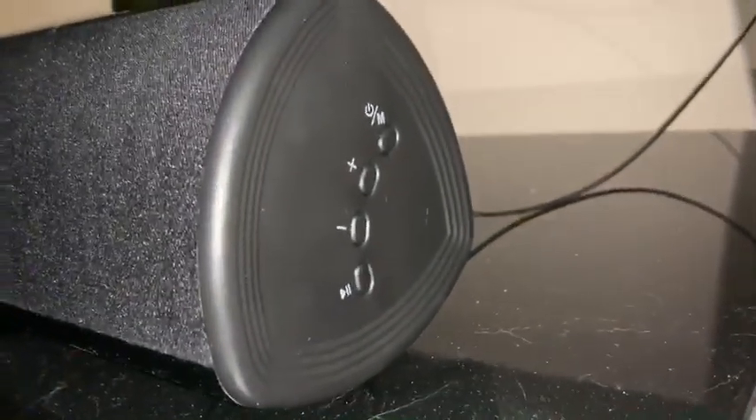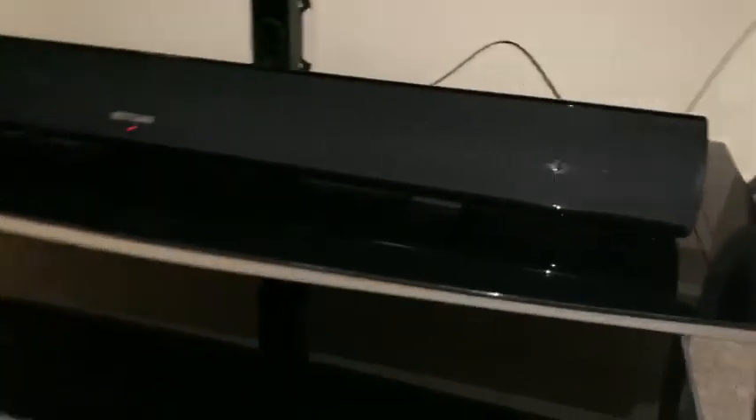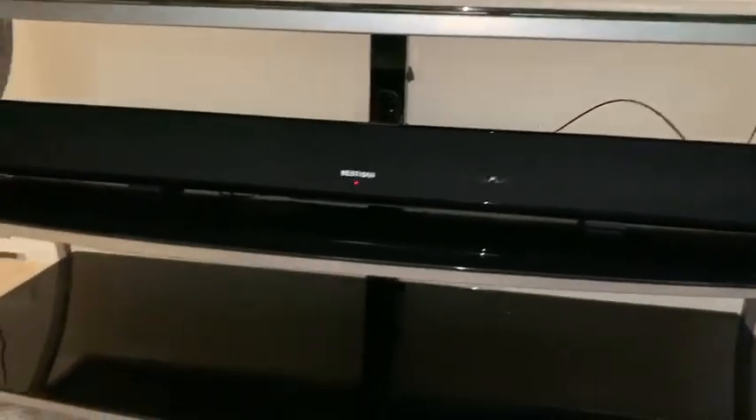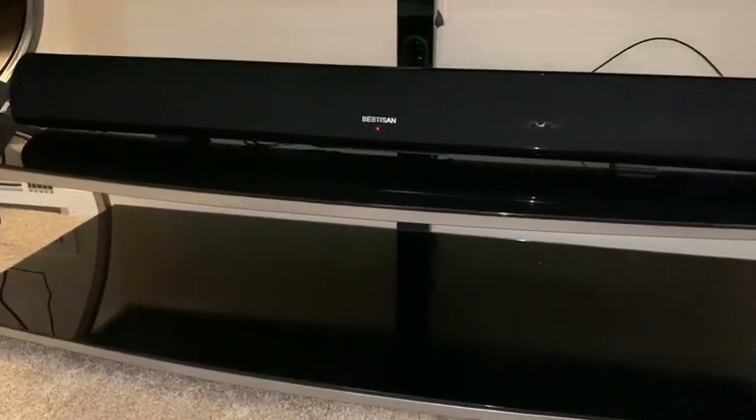On the side here, you have your manual buttons so that you don't have to worry about using the remote. So far, this has been one of the better purchases to go with our entertainment system. It was really simple to install.